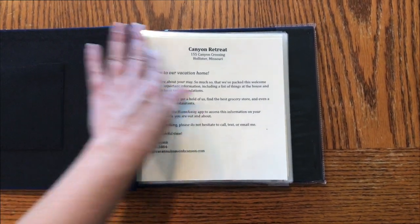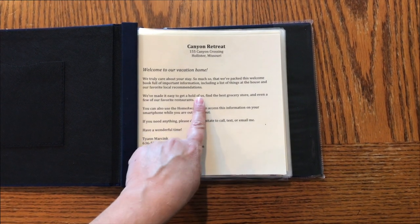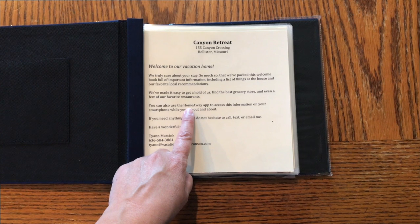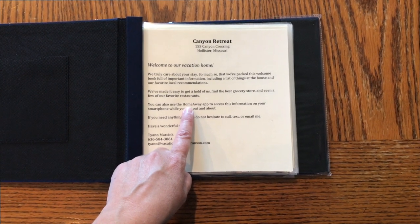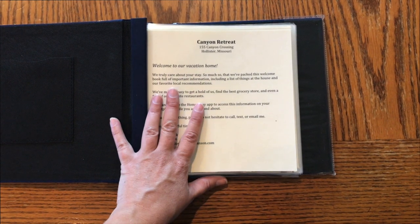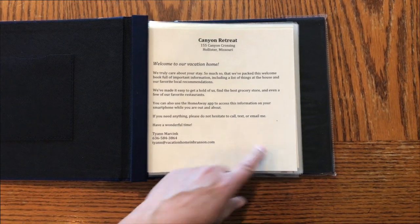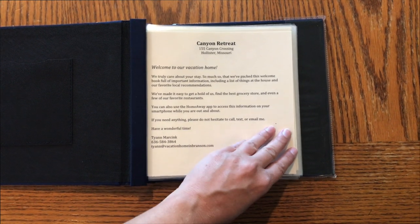On my front page it's a welcome letter that also reminds guests what's inside: how to get a hold of us, the best grocery store, favorite restaurants, and a reminder that I also use the HomeAway app for welcome information. The same information in the guest book is inside the HomeAway app, so they can look at the book while they're here or access the information on their smartphones when they're out and about. I always put my phone number and email — my contact information — everywhere.